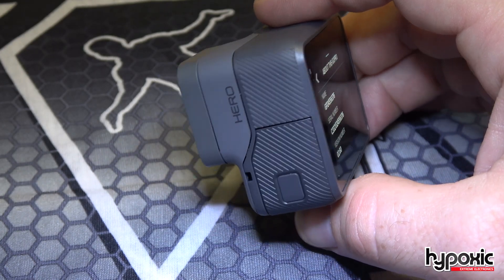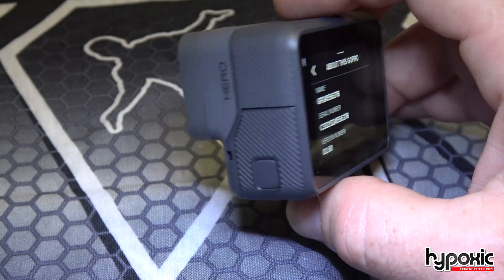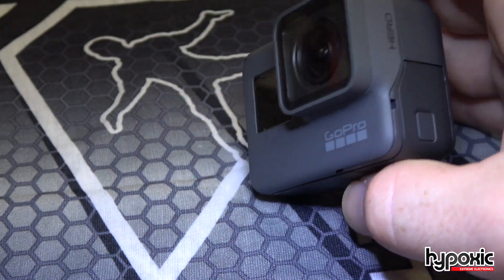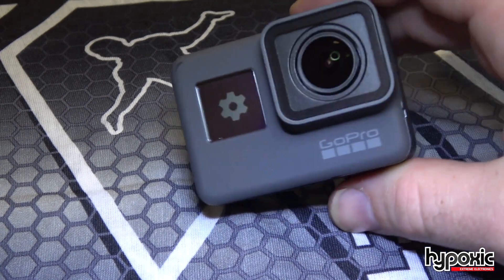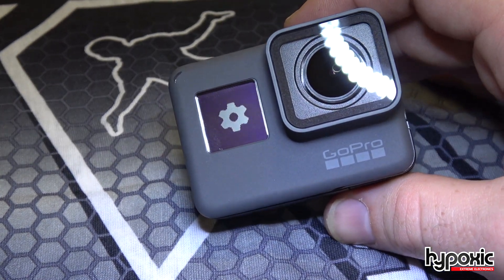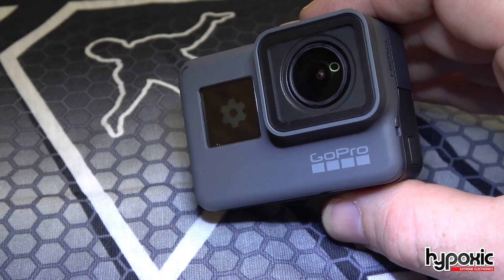The other day I bought one of these brand new GoPro HERO 2018 versions and I realized it looks a lot like a GoPro HERO 5. I realized it is in fact a GoPro HERO 5 hardware-wise. So all I had to do was modify the software just a little bit to load up the HERO 5 software.